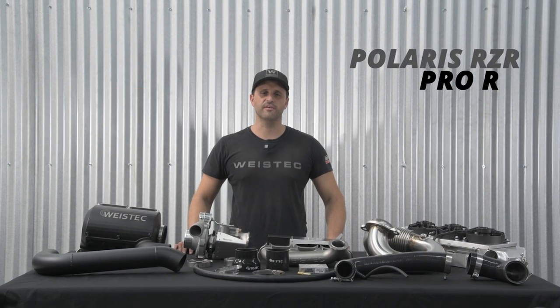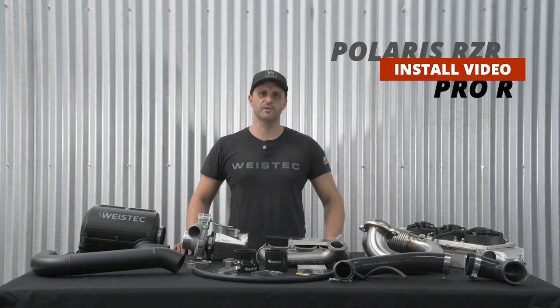Hey guys, this is Matt from Y-Stick Engineering, and today we're going to be showing you the installation of our Stage 1 Turbo Kit for the Polaris Pro-R.